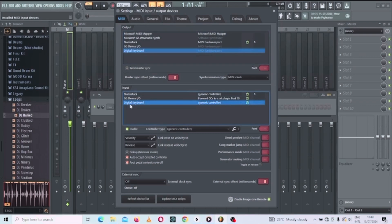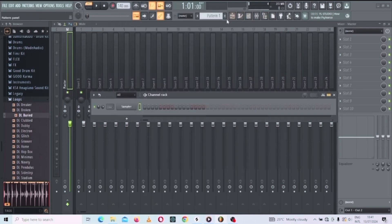Click on the digital keyboard here. I can see it's not working yet — make sure this knob is enabled. If you disable it, you'll find that it's not working because you've isolated this MIDI controller. You have to enable it so that this thing will be on. That's the thing you need to do.